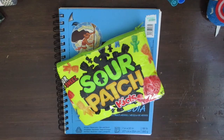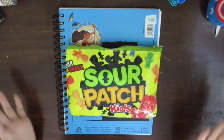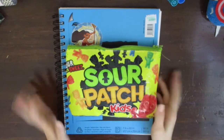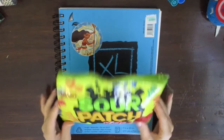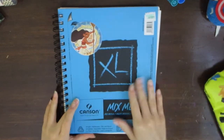Hey guys, welcome back to another video! Today I'm going to be doing a tour of my pencil case and what's inside, and I'm also going to be going over some things I use for my traditional art. So let's get started.